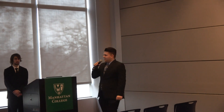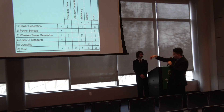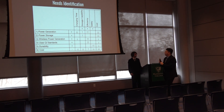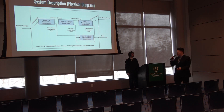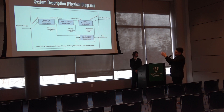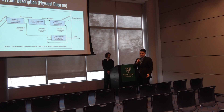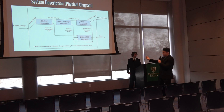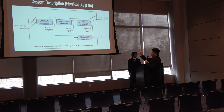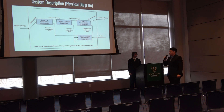This is our trade-off matrix, which shows a couple of negative correlations and a couple of high positive correlations. This is our overall system diagram: kinetic energy is inputted into the level-one generation subsystem, producing an AC voltage that must be rectified to DC for transmission. Once rectified, the DC power is sent to the level-one storage subsystem, then to the transmission subsystem, which feeds into the data management subsystem.